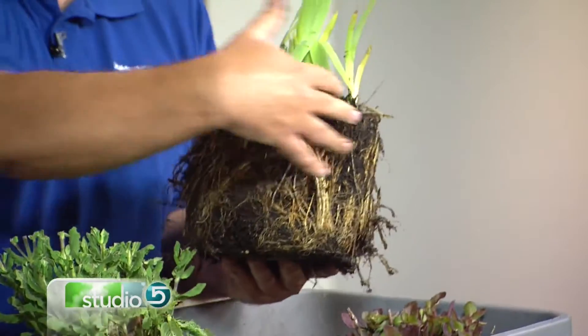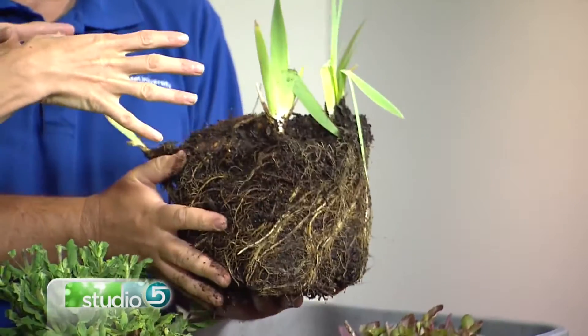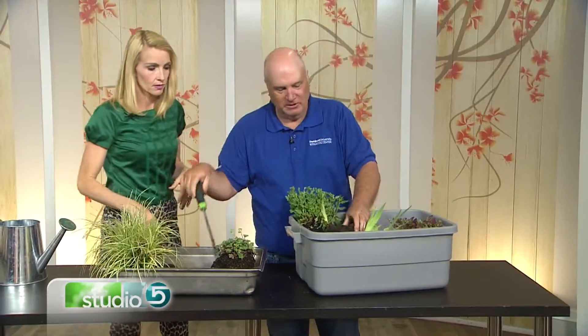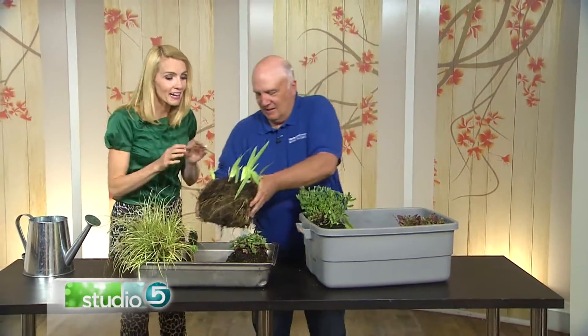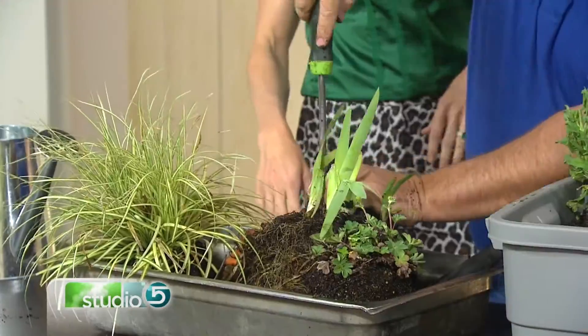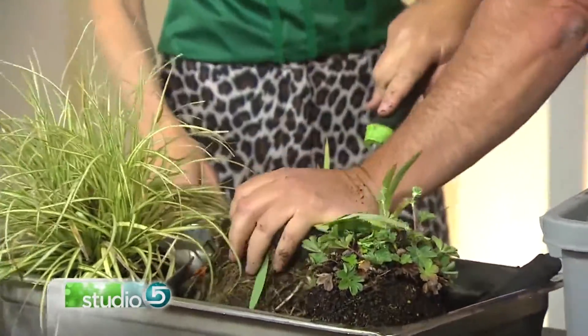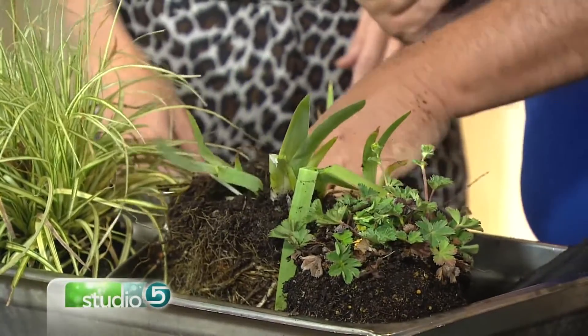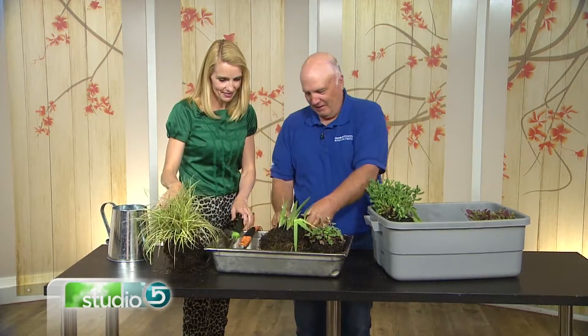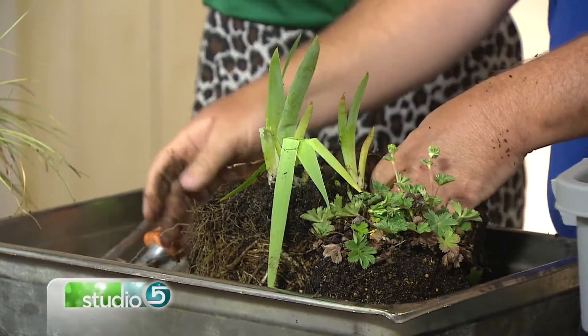Jerry digs out the entire clump and moves it over to demonstrate. Using a dandelion digger, he pushes it apart. You can also use a trowel, a shovel, or pruners. He literally rips a section right out and notes that even a piece that fell off could be planted — it would grow.